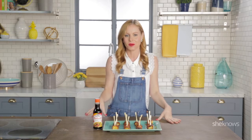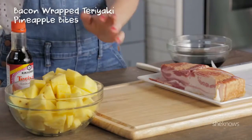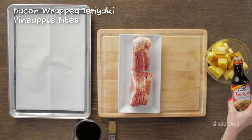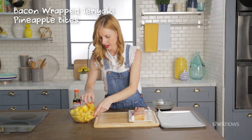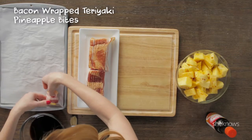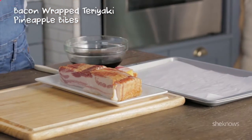We're gonna kick it off with bacon wrapped pineapple bites. I have my cut pineapple and you can sprinkle a little teriyaki sauce over the top of your pineapple. Now you take your pineapple pieces, grab some bacon, and you're gonna put these little cubes seam side down onto your sheet.